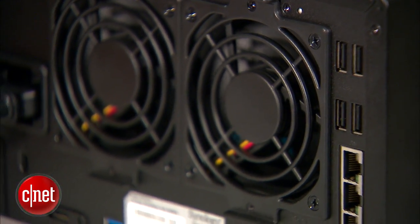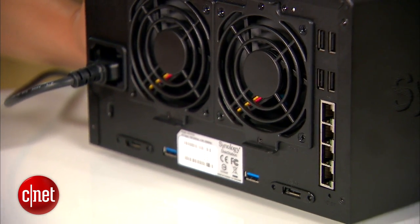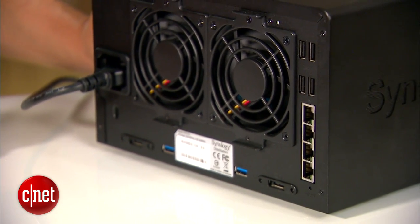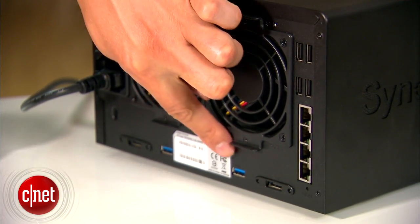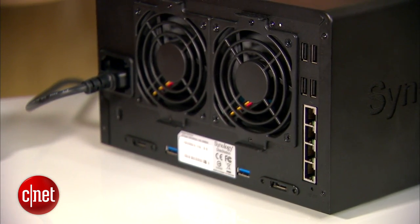On the back, the server comes with 4 USB 2.0 ports, 2 USB 3.0 ports, and 2 eSATA ports to add even more storage to it. You can also use printers, Wi-Fi dongles, or even a TV tuner with these USB ports.